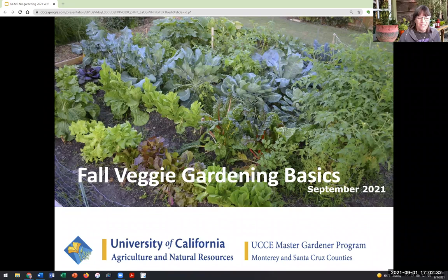All right, everybody, really happy to see all of you here today. Thank you for coming and spending a little time with us. My name is Denise Pinard and I'm a volunteer with the UC Master Gardeners of Santa Cruz and Monterey County. We are going to be having a fabulous class today on fall veggie gardening basics.